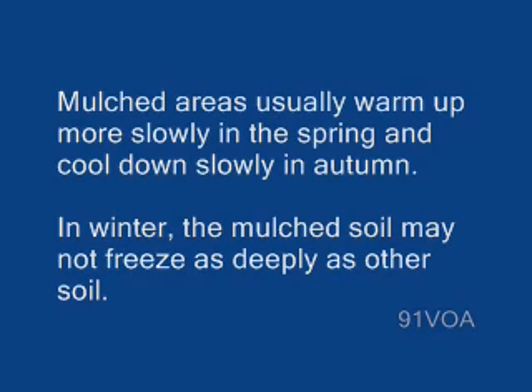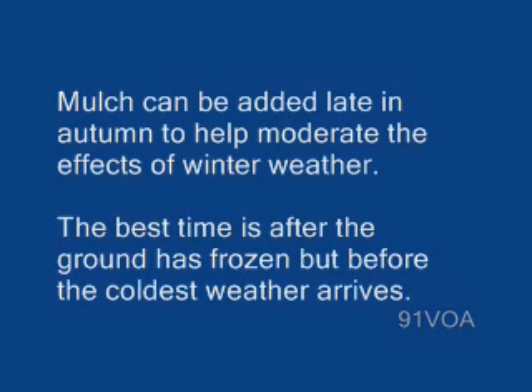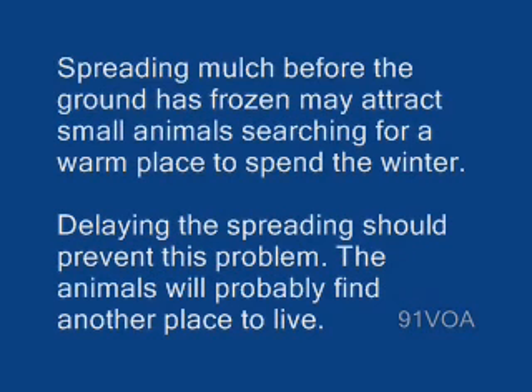In winter, the mulched soil may not freeze as deeply as other soil. Mulch can be added late in autumn to help moderate the effects of winter weather. The best time is after the ground has frozen, but before the coldest weather arrives. Spreading mulch before the ground has frozen may attract small animals searching for a warm place to spend the winter. Delaying the spreading should prevent this problem, as the animals will probably find another place to live.